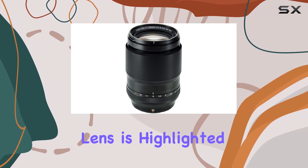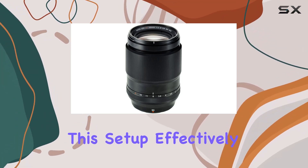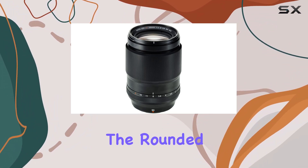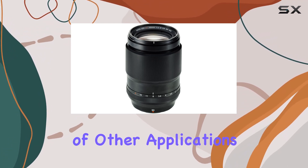The optical prowess of this lens is highlighted by its 11-element construction, including 3 ED glass elements. This setup effectively minimizes chromatic aberrations, ensuring that your images remain crisp and vibrant. The rounded diaphragm adds a touch of magic, producing beautiful bokeh that's perfect for portraiture and a range of other applications.